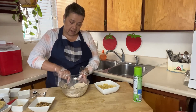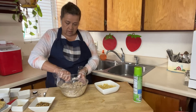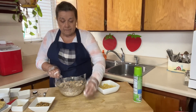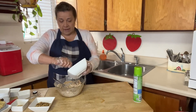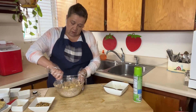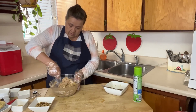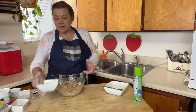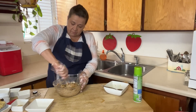Now we're going to add the bananas in there and just mix those up. Literally just throw the ingredients in — you don't have to do anything special. Add the bananas in, mix them up, then throw that half cup of nuts in there too. Keep mixing — you want to mix this up really well.